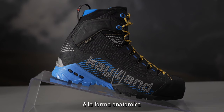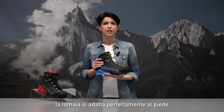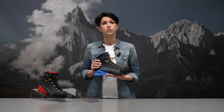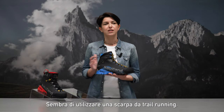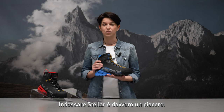The other focus is the anatomical last chosen to project this model. Anatomical last means full adaptability of the upper to the foot and a perfect symbiosis between the two. It feels like walking in a trail running shoe and wearing Stellar is really a pleasure.